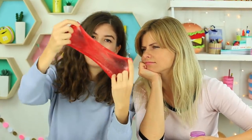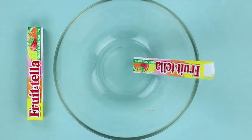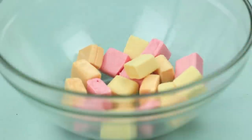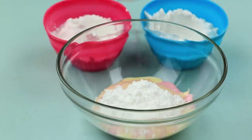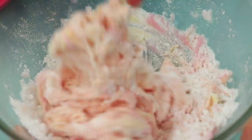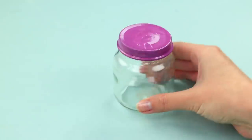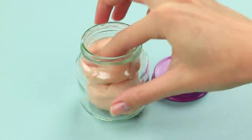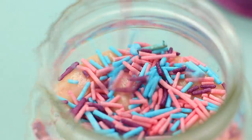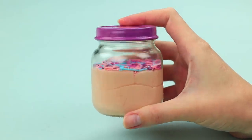My friend likes pranking me with slimes instead of food. This time I'll prank her with edible slime. Put chewy Frutella candies in a bowl and melt them in the microwave. Add the confectioner's sugar and the starch in the usual 2 to 1 proportion. Mix the rubber-like mass. Put it in a jar. Decorate it with sprinkles and edible glitter. Keep in mind that this slime can dry in a few minutes, so be quick to prank your friend until it hardens.